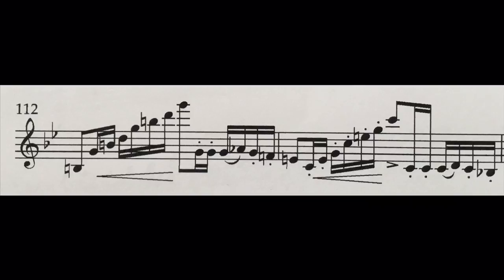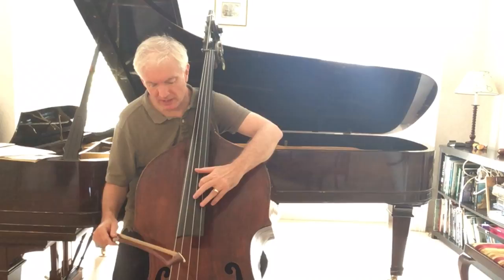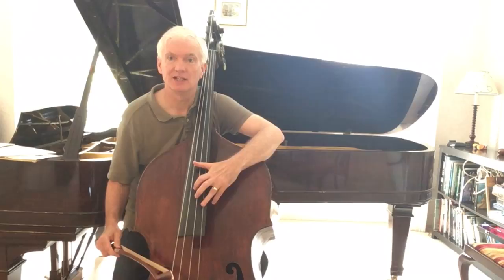That comes in Fantasia Beatrice di Tenda, except then you have to go up to the top C, which you can play either by just a harmonic here — that's a bit flat, so we can tune it by putting the thumb down.